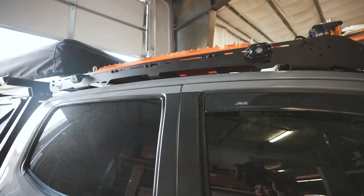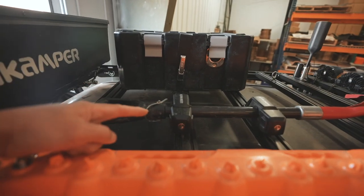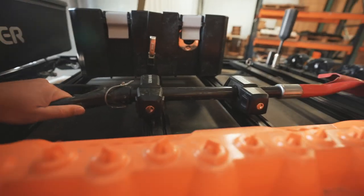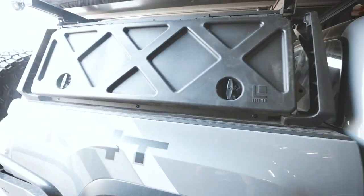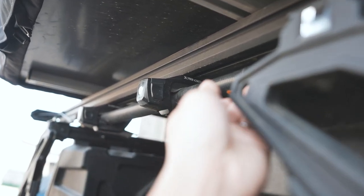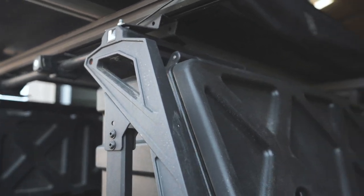We are going to hop up here and show you guys our axe and how it is mounted to this Prinsu roof rack. It sits right in the middle of my roof rack, and as you guys can see we have two mounts onto the load bars that hold the shovel in place — and you guys can see how solid that is. Back here on the Leitner bed rack I have my axe secured using the exact same mounts. This thing is rock solid. I can actually hang on to this and pull myself up if I were needing to get into my bed.